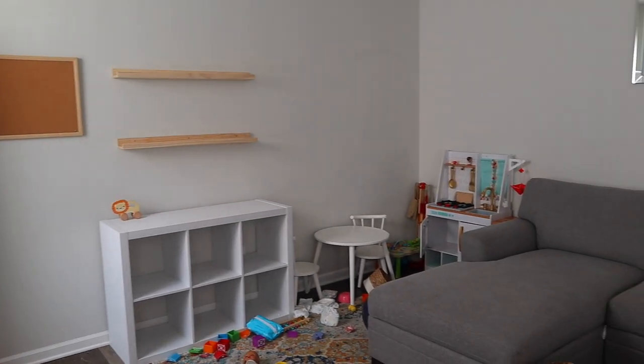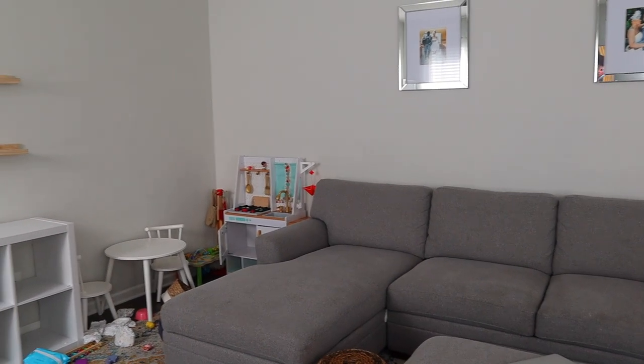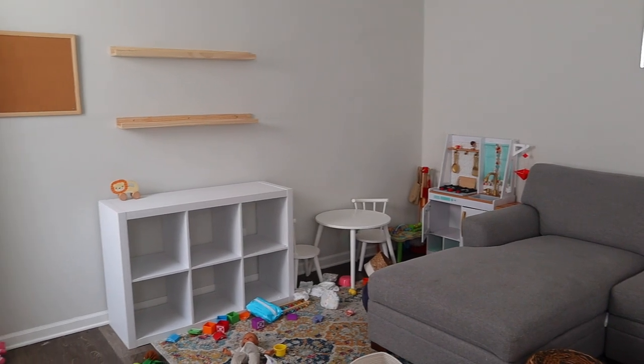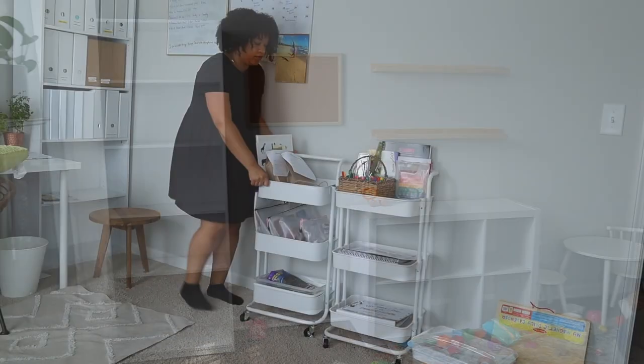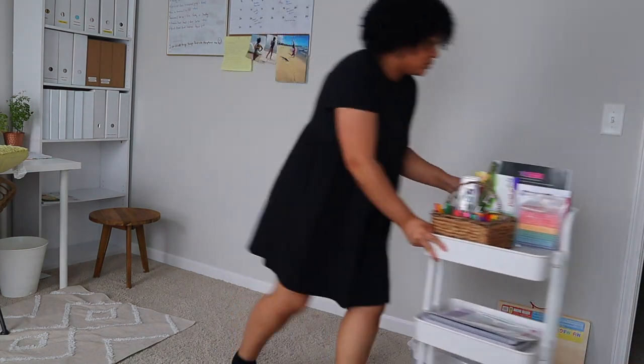So I needed a place to house all of our books and all of our things, so what I did was I decided to take my bookshelf that I had in my office and bring it downstairs in my main living area. I decided to bring down our tried and true cork board and just get this homeschool area set up and ready to go.